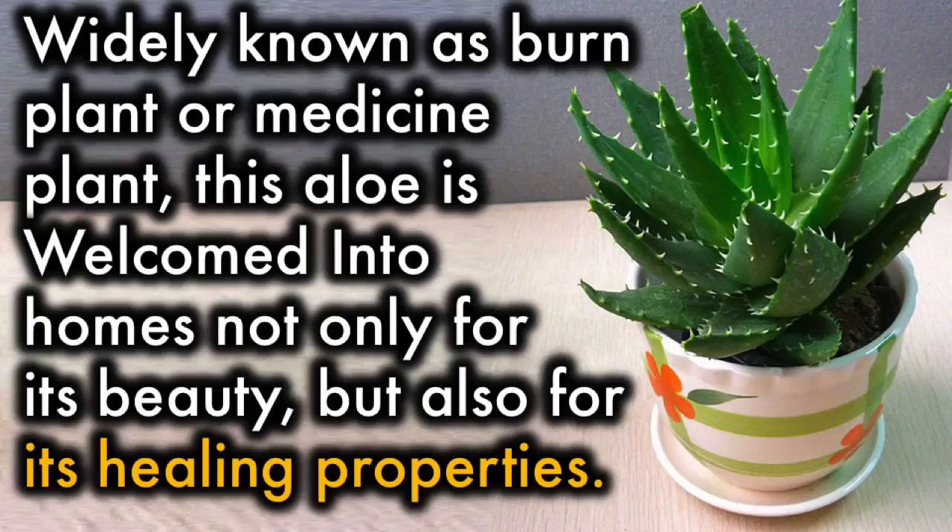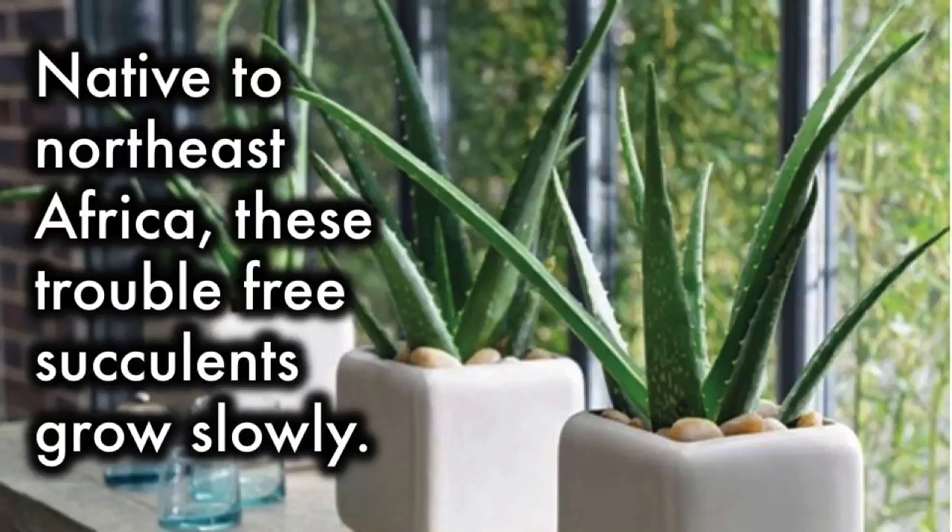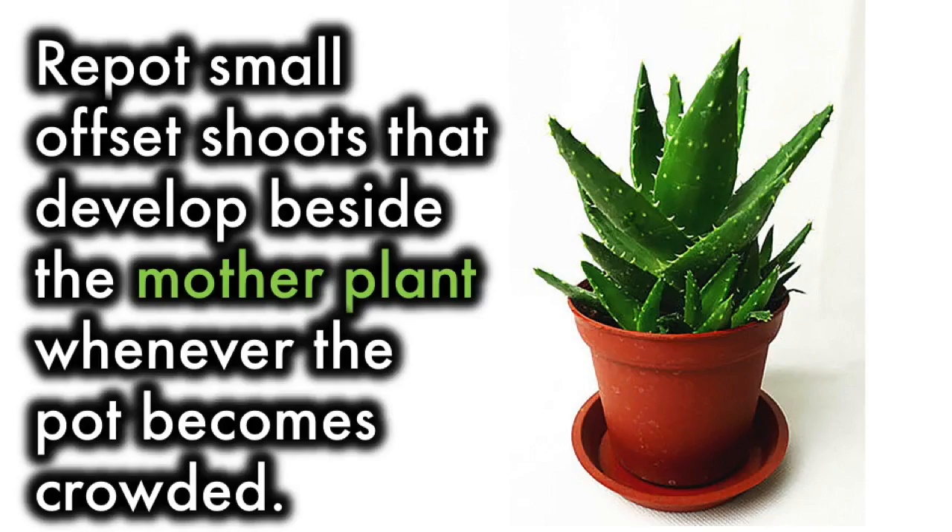Aloe Vera: Widely known as burn plant or medicine plant, this aloe is welcomed into homes not only for its beauty, but also for its healing properties. The gooey sap soothes burns, whether from heat or sun, and also heals scrapes. Native to Northeast Africa, these trouble-free succulents grow slowly. Repot small offset shoots that develop beside the mother plant whenever the pot becomes crowded.